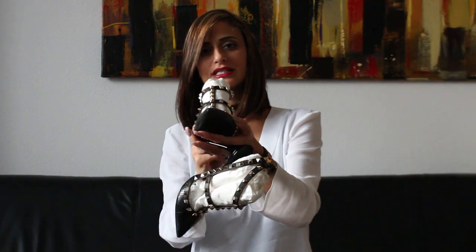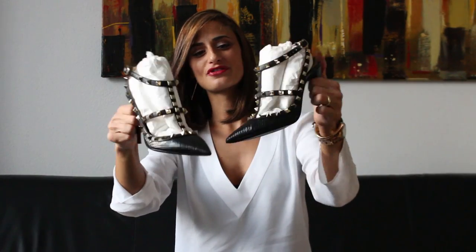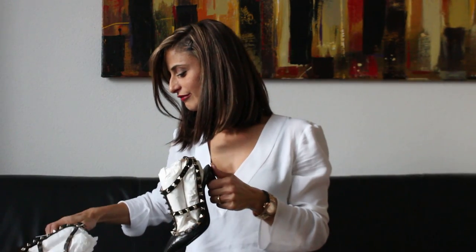There you go. I hope you can see them clearly. This is the pair of shoes, and if I'm able I will post a picture here — a picture of me wearing them so you can see how they look on me.